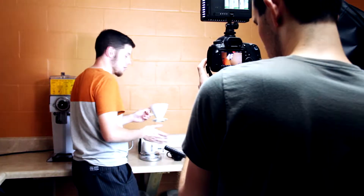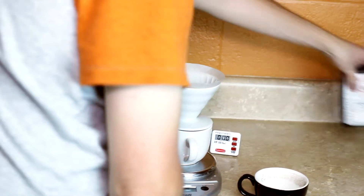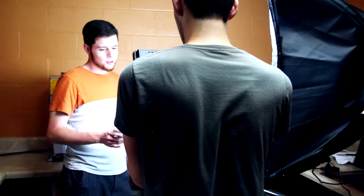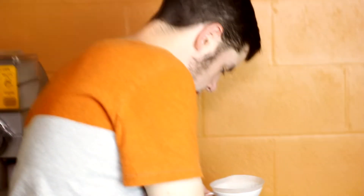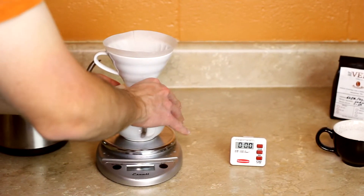I like to give it a little shake to make sure all the grounds are settled in at the bottom. At this point you're going to want to go ahead and zero off your scale. We've got our coffee grounds in the filter and in the brewer. One thing I like to do is take my knuckle and just give it a little divot right there in the middle — you'll see what the point is in just a second. We've got the scale zeroed off, and the ratio is 13 to 1. Right now I have 0.9 ounces of coffee and I'm going to make 12 ounces of coffee.